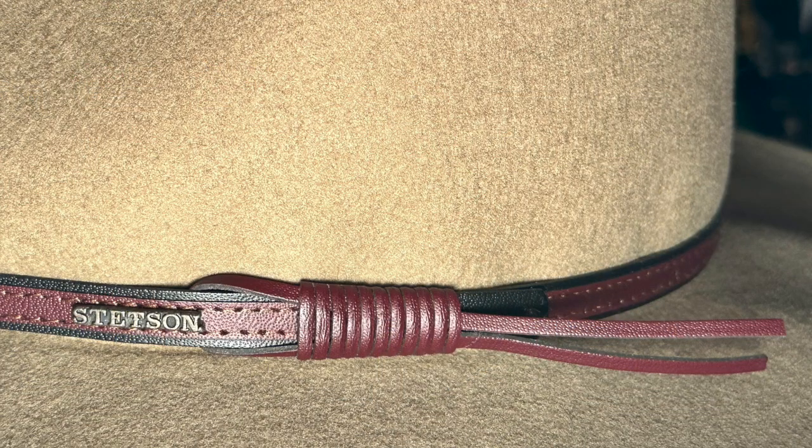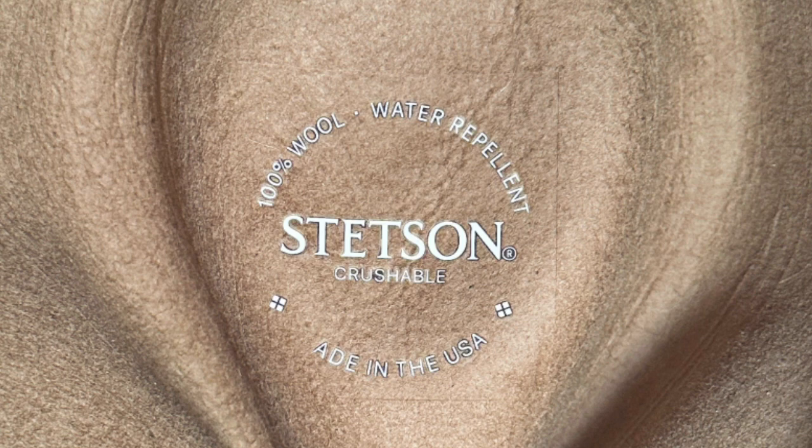It comes in black, light brown, and this color called mushroom — which is hard to think of a less attractive color name for a hat, but here I am wearing a mushroom hat. It's got a four-inch crown, a three-and-a-quarter-inch brim, a leather hat band with a tassel on the end and Stetson written on it. It's got a rounded teardrop crease and top with a pinched front. Inside the hat it says 100% wool, water repellent, Stetson crushable, made in the USA.